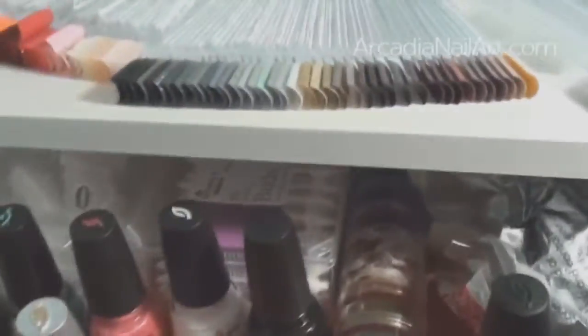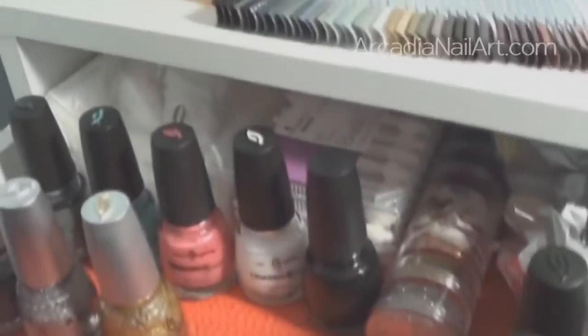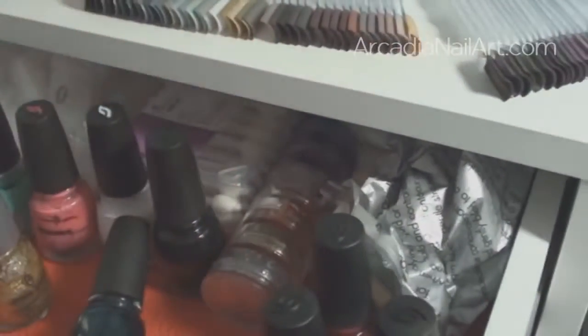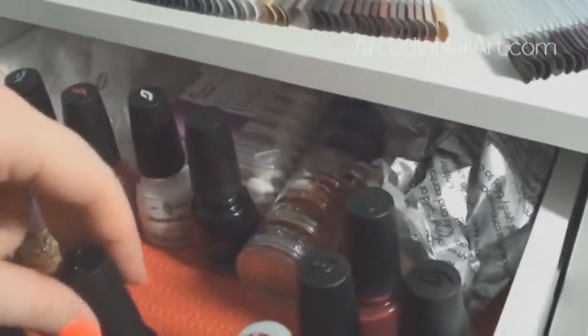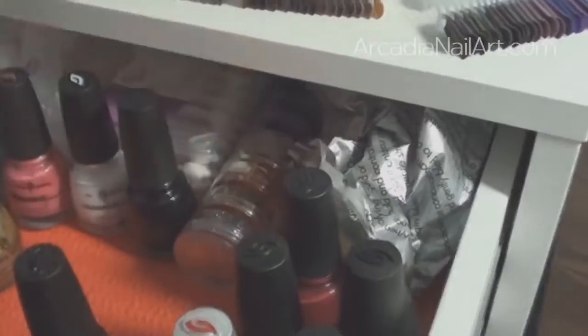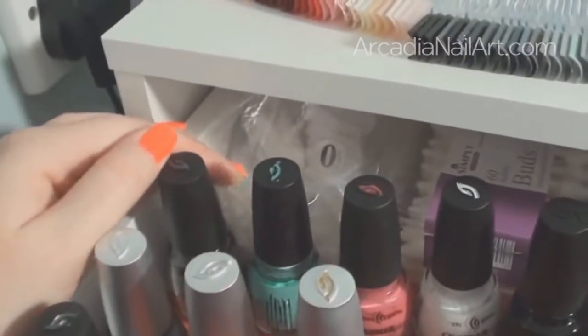The one big problem with this unit is that the drawers don't come out quite enough, so there's a lot of lost space at the back. You can see how much space is wasted — I could get maybe two extra rows of polish back there, but I can't get my hand in to reach them. So I've just stuffed the back with lightweight things I don't use often.